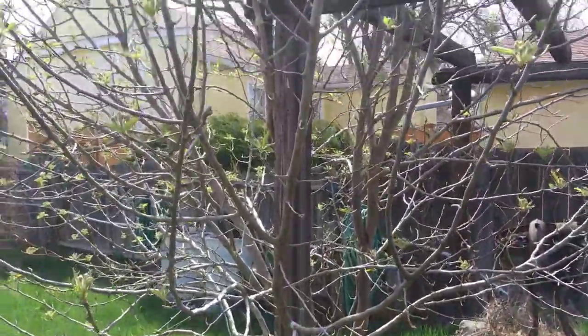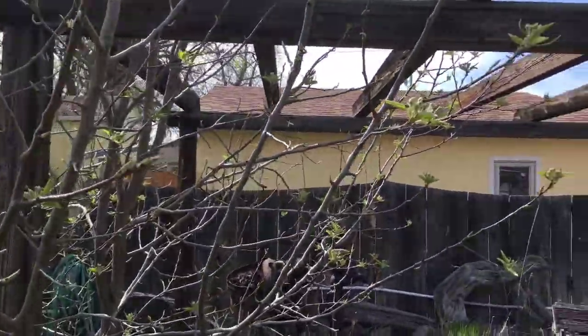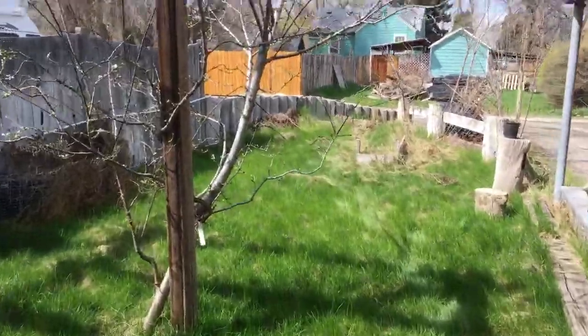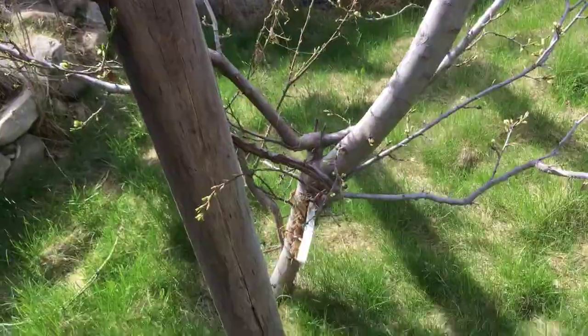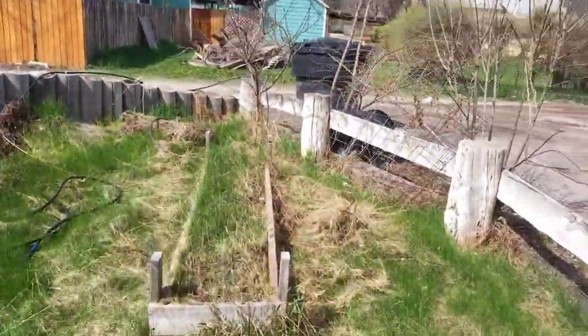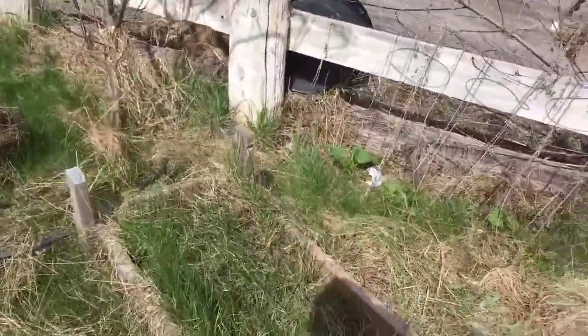Now I'm going to show you my pear and my plum trees — it's the beginning of the season so they're just starting to do pretty good. Here's the pear tree. The weather is breaking so it's kind of nice. Here's my semi-dwarf plum tree, it's doing pretty good so far.